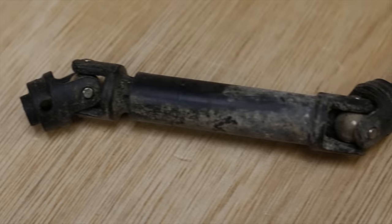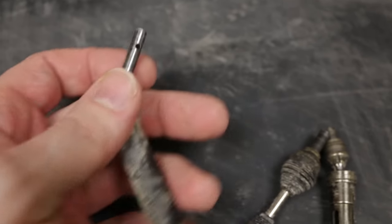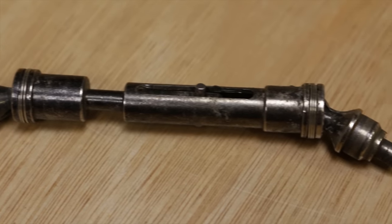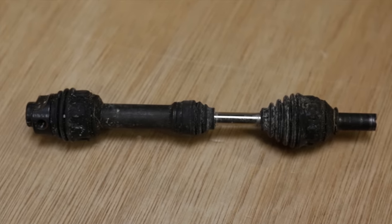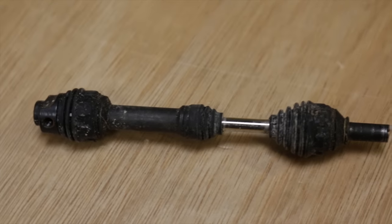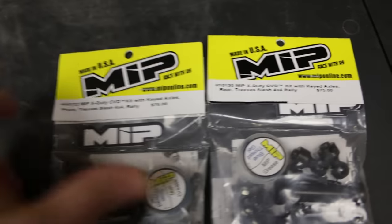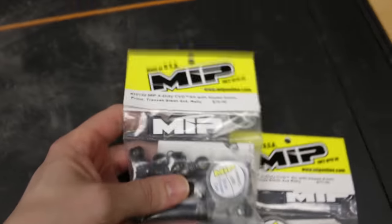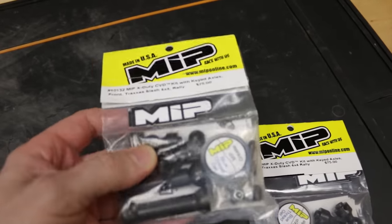So I started off with the plastic drive shafts that the kit came with and it keeps snapping off on the end here, keeps snapping the axle off. Then 8S Steve gave me a set and I bust all them. Then I bought a set of the Traxxas steel drive shafts - even though everyone told me not to - and broke them as well. Hopefully, you guys have been telling me get the MIPs. They do feel a little bit heavier but hopefully that's going to be the end of them keep breaking.